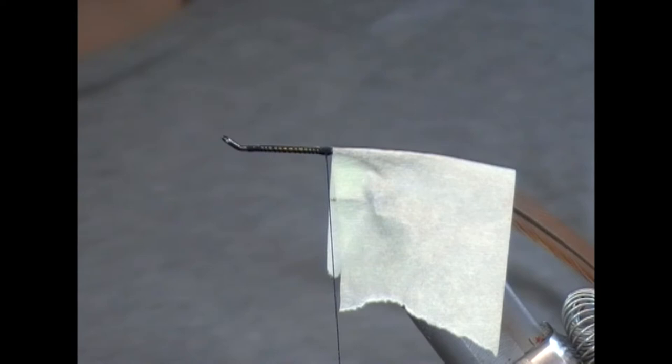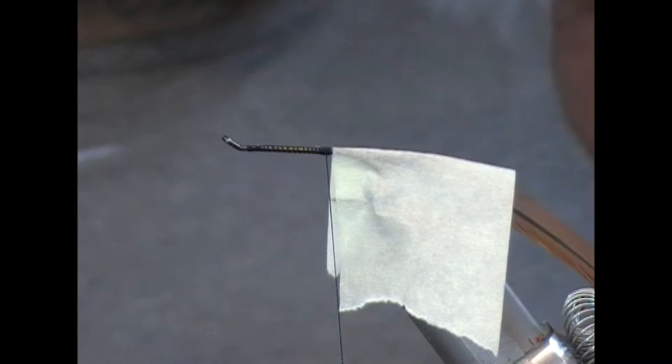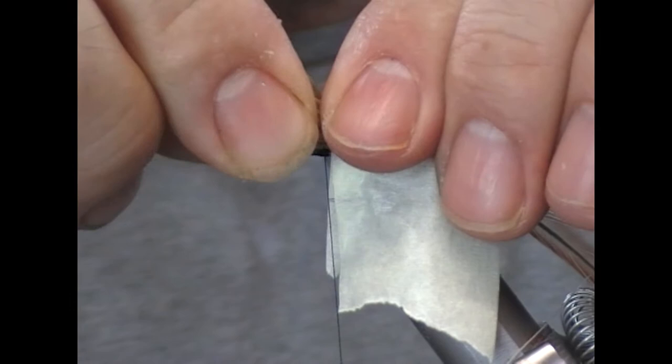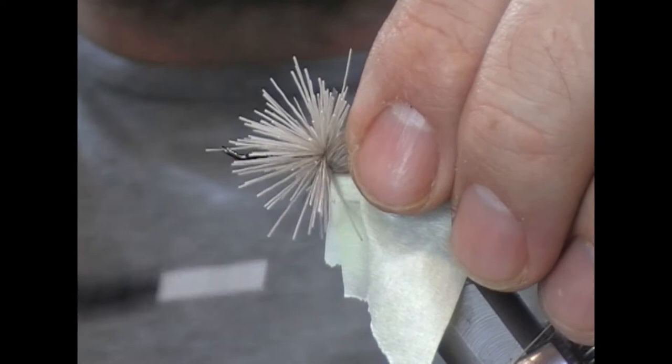Next we're going to use our natural deer hair. We'll blow out the underfur, set up a bunch, allow it to splay around the hook, then do a loose wrap and allow that to tighten down into it.